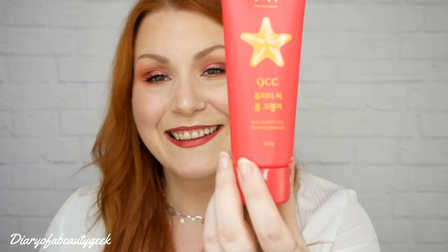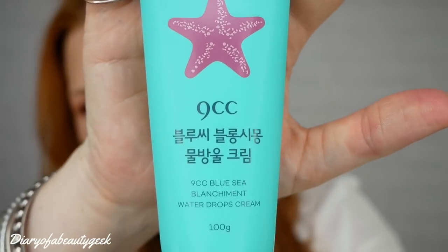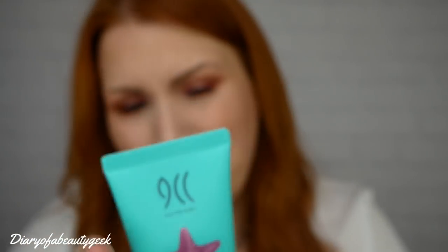To use the cleanser, just squeeze the cream-like formula onto the palms of your hands, rub together until a foamy consistency appears, massage your entire face, wash off with lukewarm water, and hey presto - clear and clean complexion. So that's the first item. Then we've got a Blue Seed Blanchiment Water Drops Cream, also 100ml. I'm thinking that's more like a moisturiser.